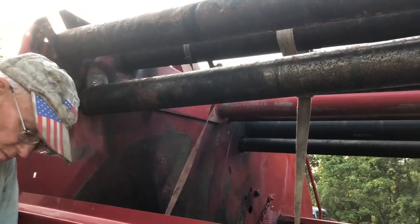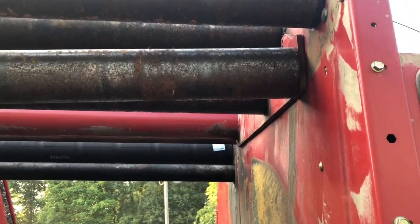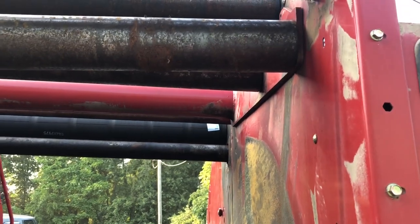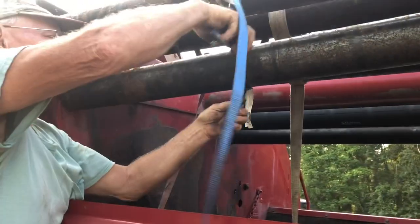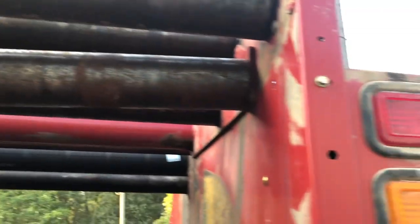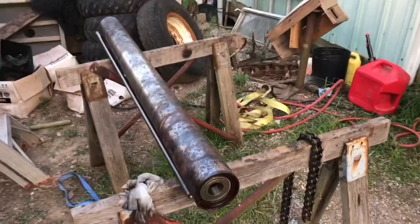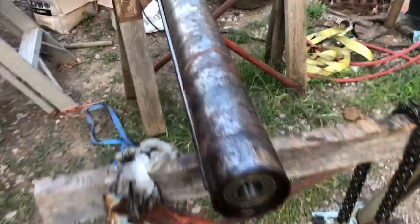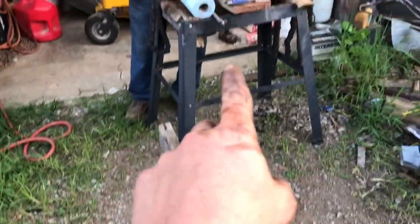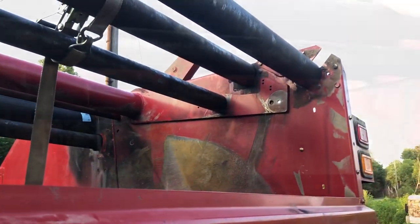We got one side off. This one here is not squeezed like the other one — probably because we have the other one in there. As soon as we loosened it up, that side fell. So we're putting a strap around this thing so you can hold it while I loosen this up. New bearings installed on this big one — gonna put the rod back in, put our two inserts in, and we'll be ready to go back in the baler with it.